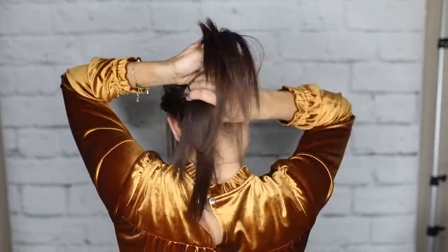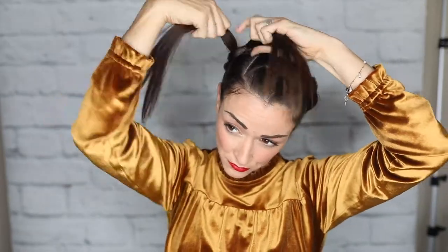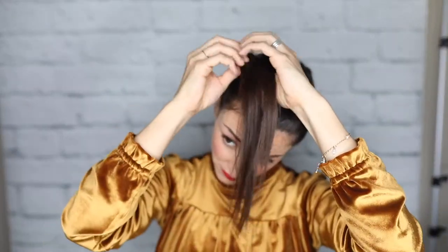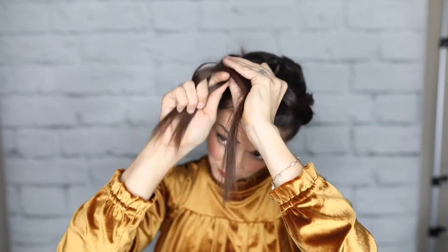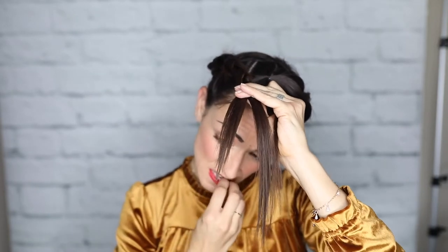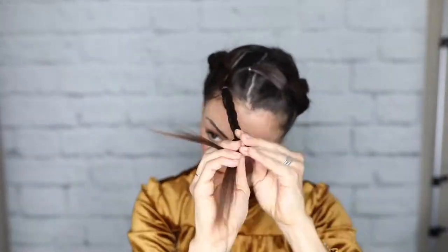I've just continued splitting my ponytail and putting it through, and you'll notice there are little sticky-out pieces as we get to the end because they're shorter pieces of hair. Don't worry about that — we'll clean it up at the end. Once you're done with your last section, take all the hair that's left, spray it with some hairspray to help with flyaways, and braid it — just a regular braid. I'll actually tie it off about halfway through the braid because there are some really short pieces in there that I don't want sticking up.